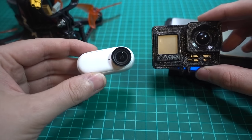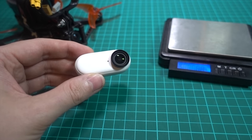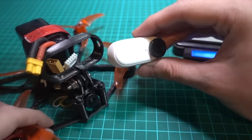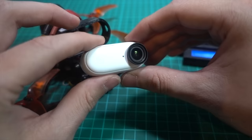My conclusion is that if you're spending a lot of money, I'd probably go with a naked GoPro. But this is the alternative and it's quite expensive as well, so be aware of that — and it does have some limitations.